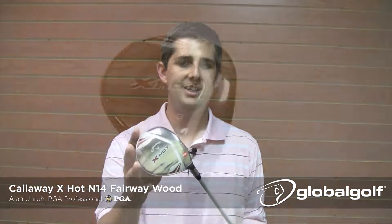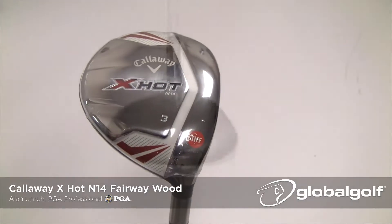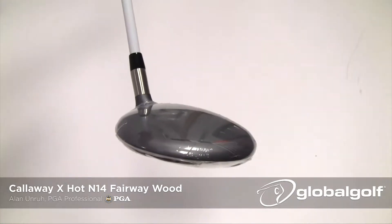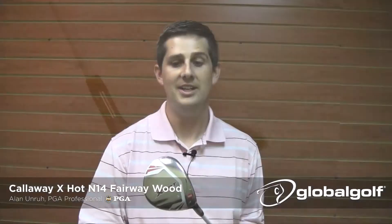Now what they've done this year, they've actually changed up the graphics a little bit on the N14 — that's solely so you can tell the difference between the X-Hot and the X-Hot N14 product. It's just a slightly shinier sole, and then on the crown it's just a nice subtle silver-gray finish that, when you line up and dress the golf ball, it actually looks really good.